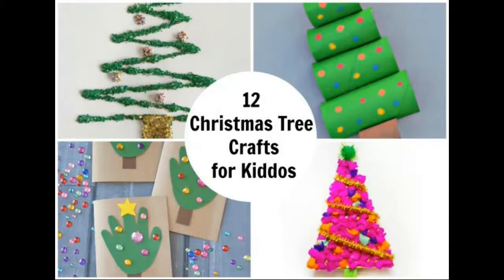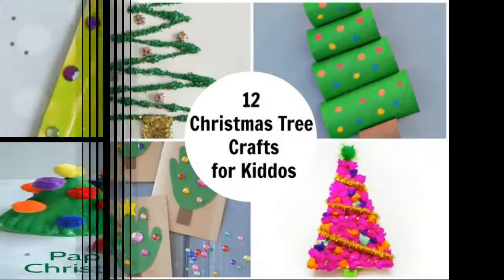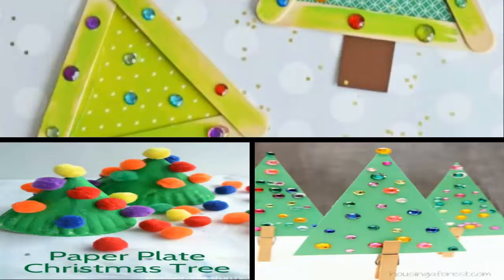Christmas trees are everywhere this time of year. Bring them inside and to the craft table with these 12 Christmas tree crafts for kiddos. These projects are perfect for a snowy day when it's too cold to play outside. Use these crafts for gifts, ornaments, or just a fun-filled afternoon.